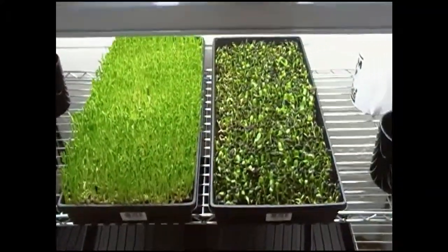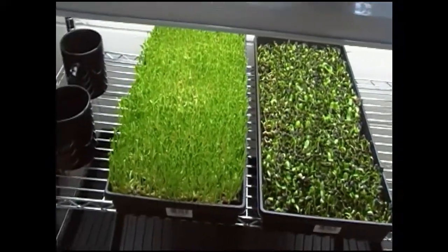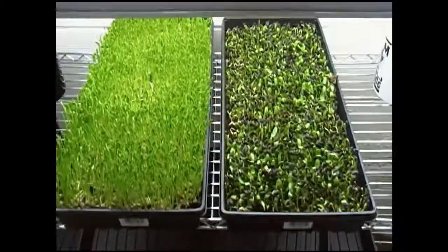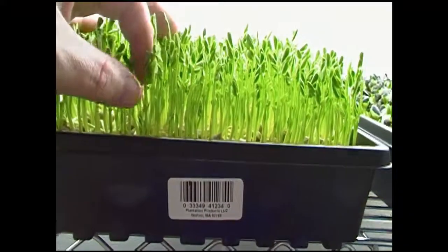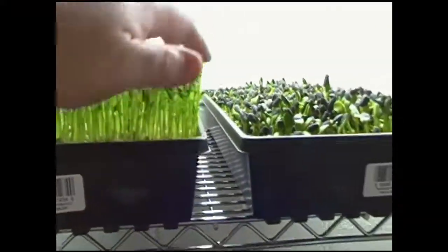Peas and sunnies are a little bit behind by a day because I had soaked them before planting. Peas look really nice — I'm waiting for them to open up a bit, but they look really nice.